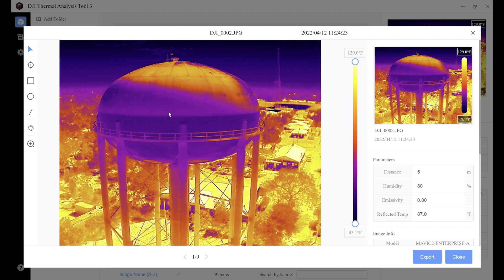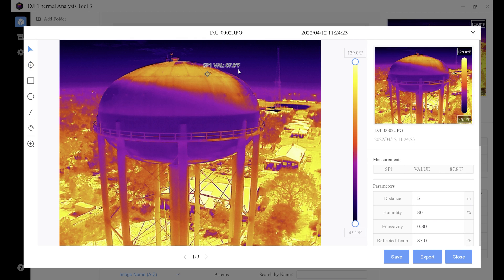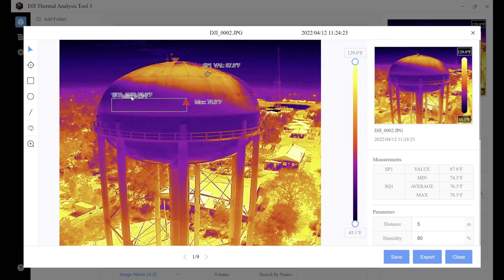Double-click on your image and that brings you into the thermal analysis screen. You've got your image display area, the name of your image, the date and time when it was taken. The toolbar has a couple of helpful tools. The first is your spot temperature — use it to get a specific temperature off your object. For example, clicking here gives us 87.8 degrees Fahrenheit. The next is your rectangle temperature — draw a rectangle around the area you want to analyze and it gives you the average, minimum, and max temperature, which is great for roof analysis.